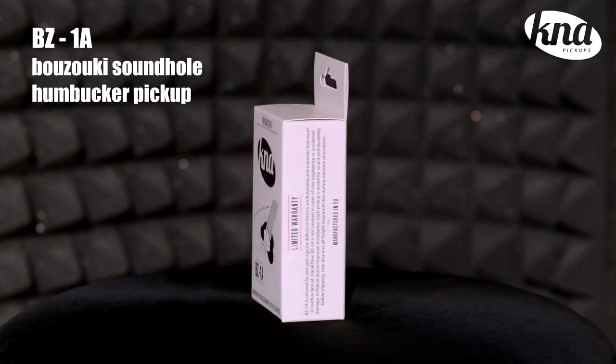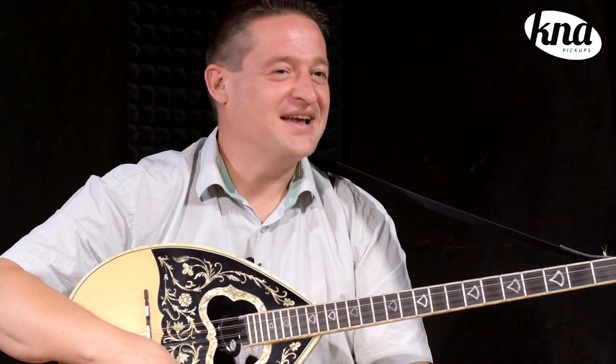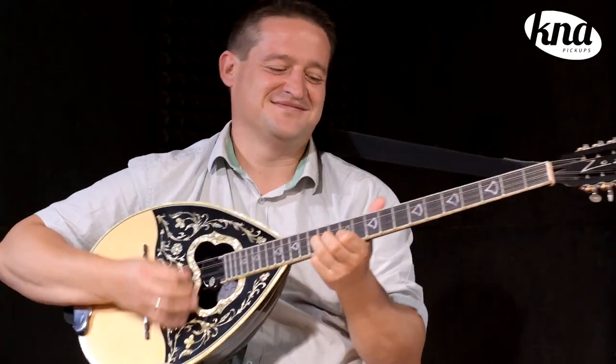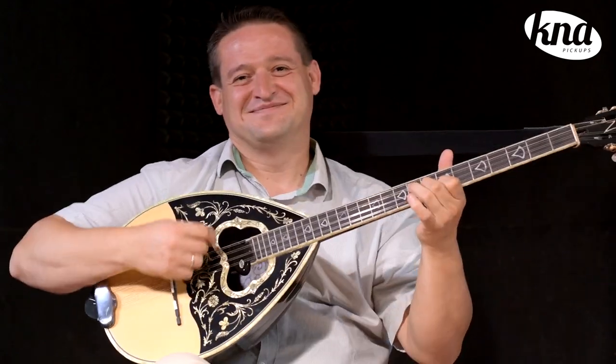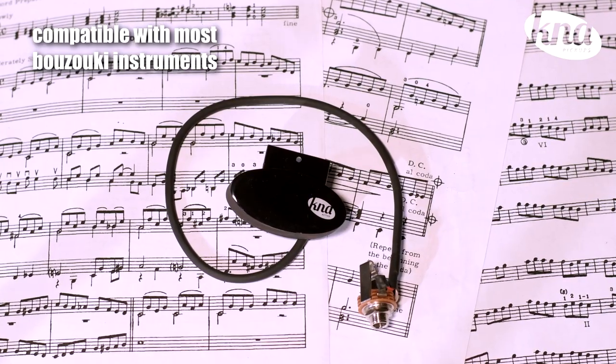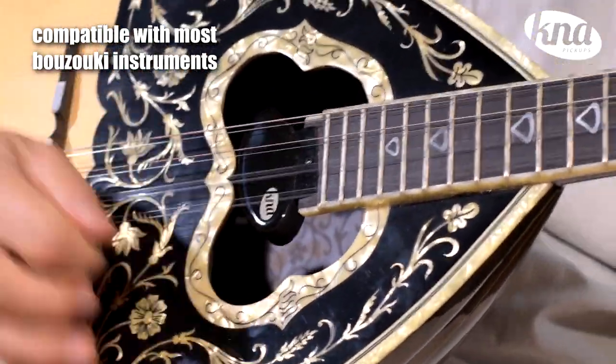Today I'm going to present the BC-1A pickup from KNA. The BC-1A is a handheld mounted pickup designed to fit any bazooki that has this flat surface at the end of the fingerboard that we call a step.